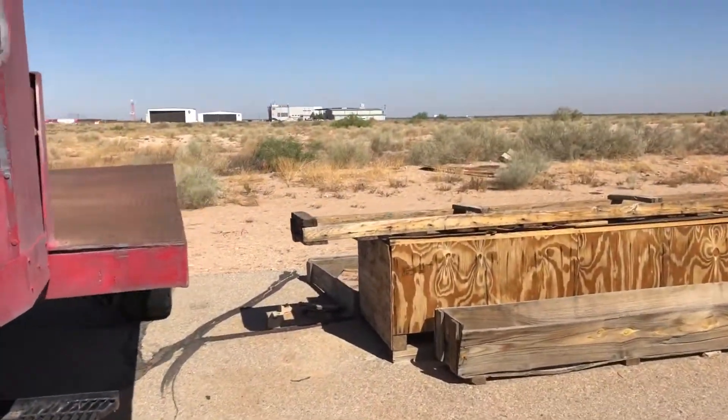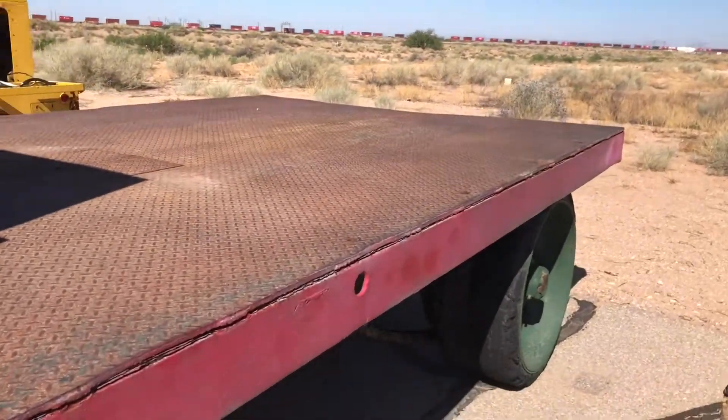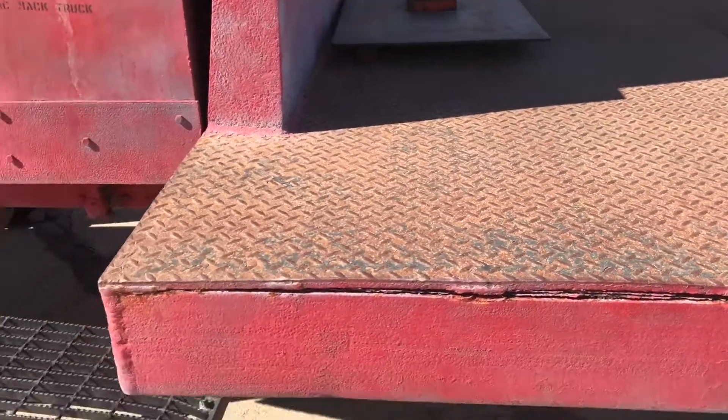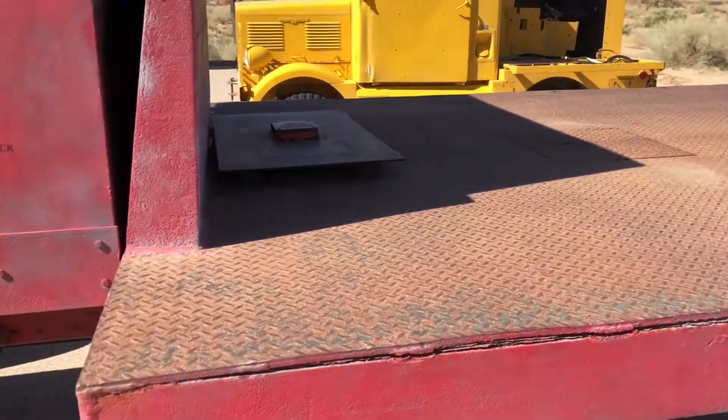This is a flatbed truck, or it could have been a dump truck maybe — I'm not sure, but it was most likely a flatbed truck.